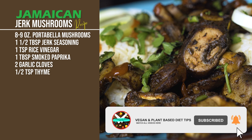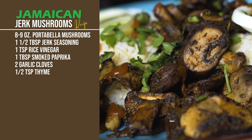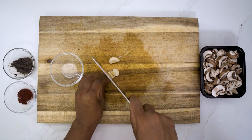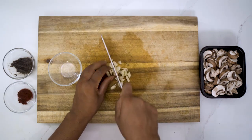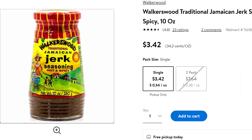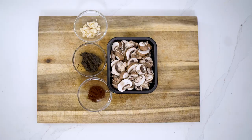Make sure you subscribe to the channel and hit the notification bell. Let's get started with cutting our garlic. This doesn't require too much seasoning because the jerk seasoning covers most of the flavor. For the seasoning, I'll be using the brand Walker's Wood traditional Jamaican jerk seasoning — you can literally find it at any market.